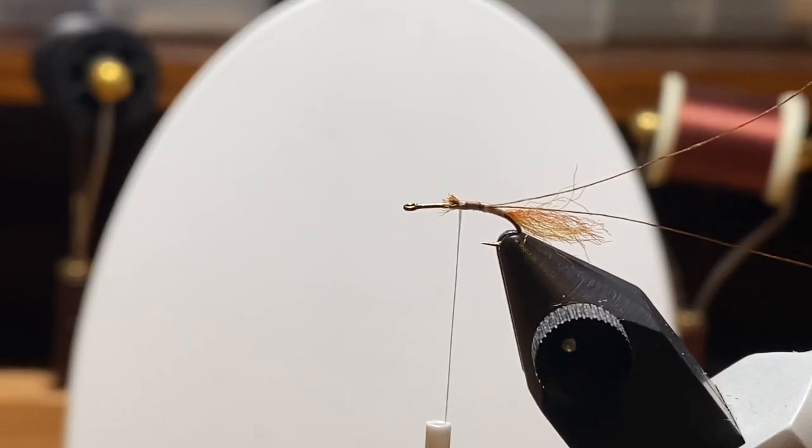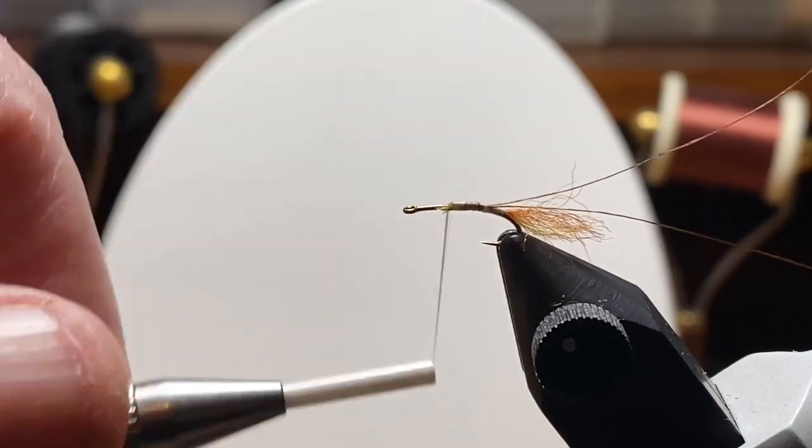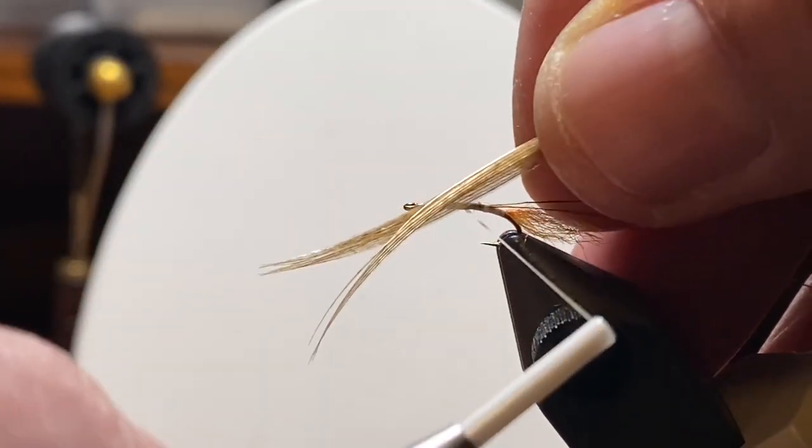So I've added in the shuck and wrapped forward. I've also doubled over a piece of 6-0 dark brown uni thread and I'm going to twist that together and use it for a rib. If you've looked at my other sulfur patterns, I did a nymph this way and I think I did a dry fly this way as well.